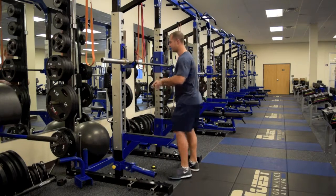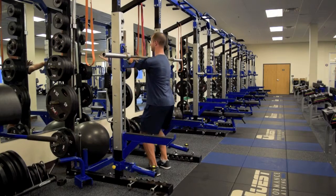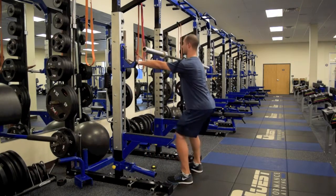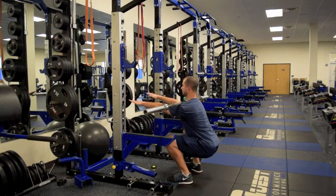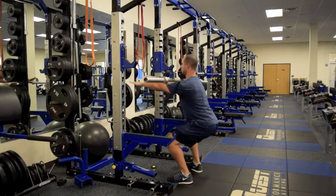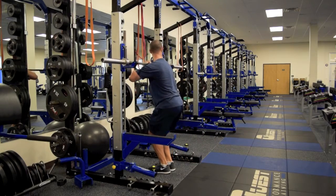Let's see a few good reps here — and that's it.